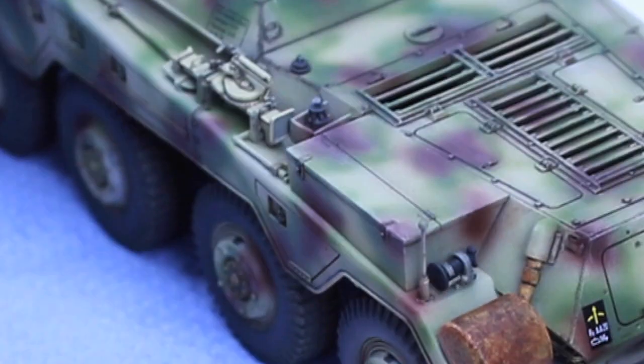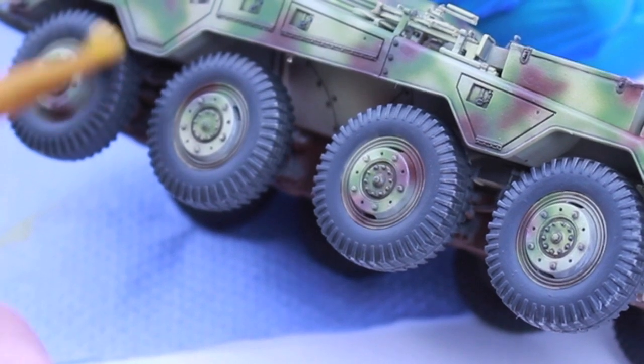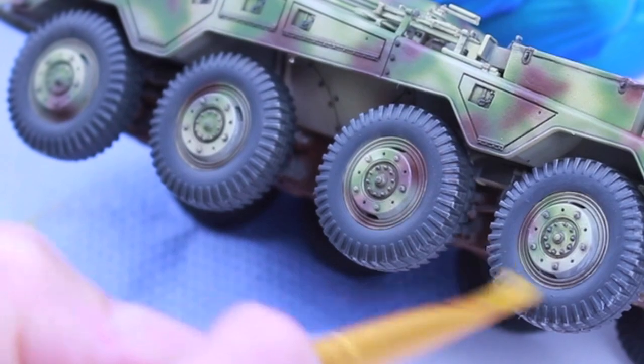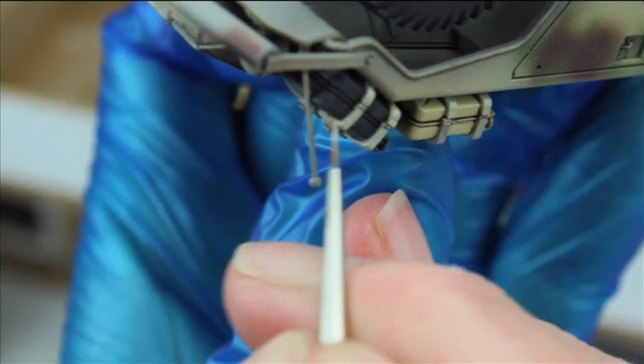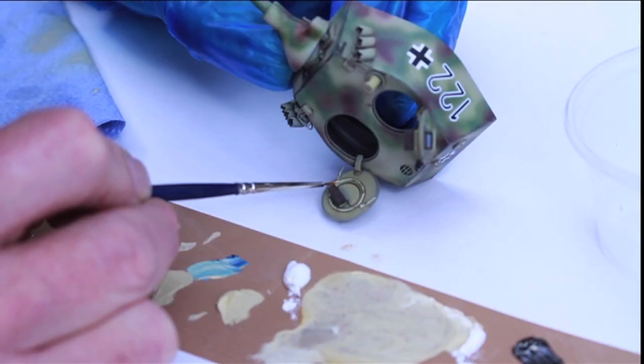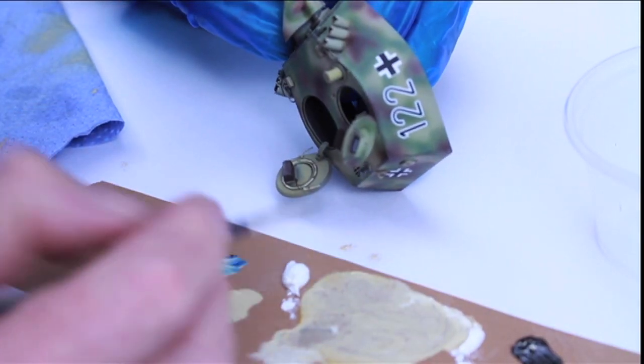Now that the hull and the turret were done, I then used what was left on the brush just to lightly go around the tyres and bring out any tread. I also used the mix to pick out the retaining straps on the jerry cans and fire extinguishers, as well as on the rotating periscope housings.